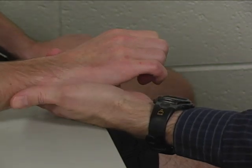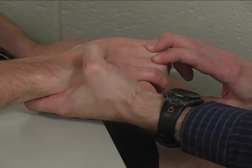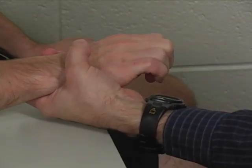You can palpate the tendons over the metacarpals on the dorsal side. A substitution for this test would include wrist extension versus just finger extension at the MP joint.